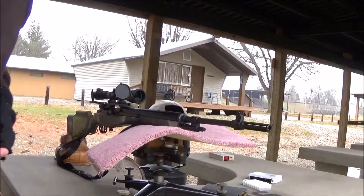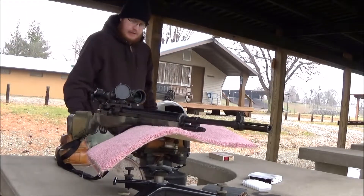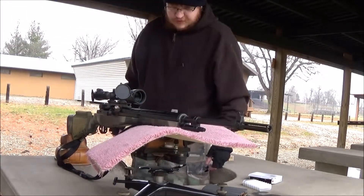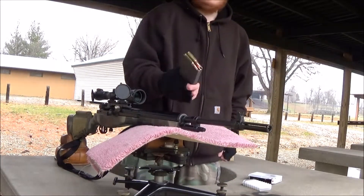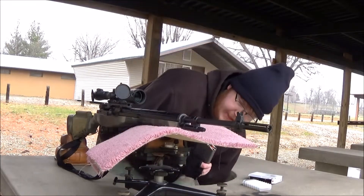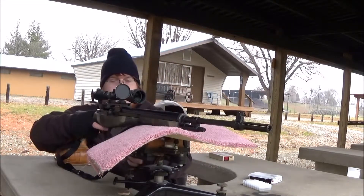Alright, at the range shooting the M1A. I have pretty much 14-18 rounds of XM80C 7.62 ball ammo in the magazine, so let's get started.